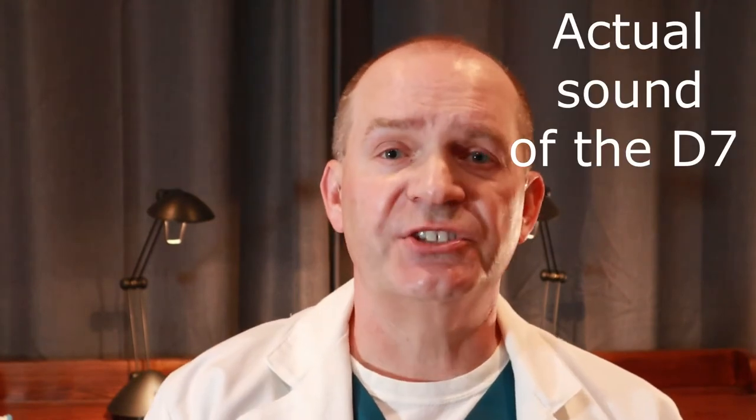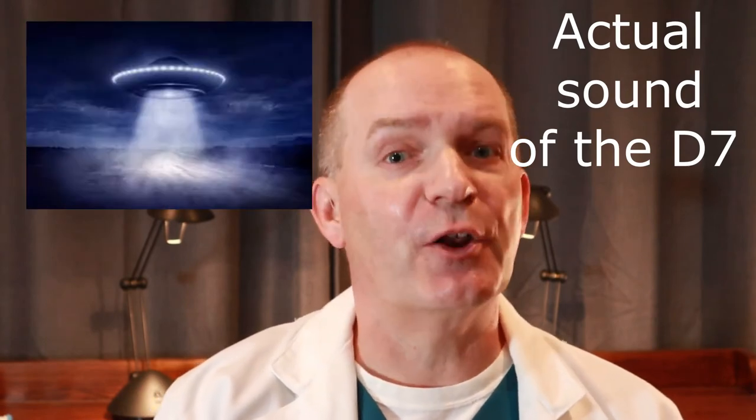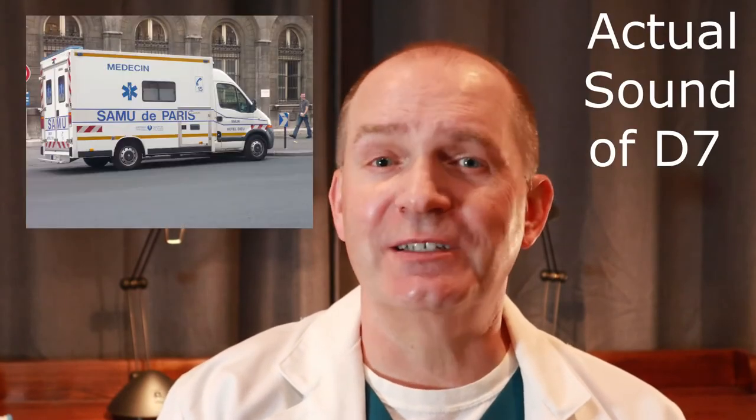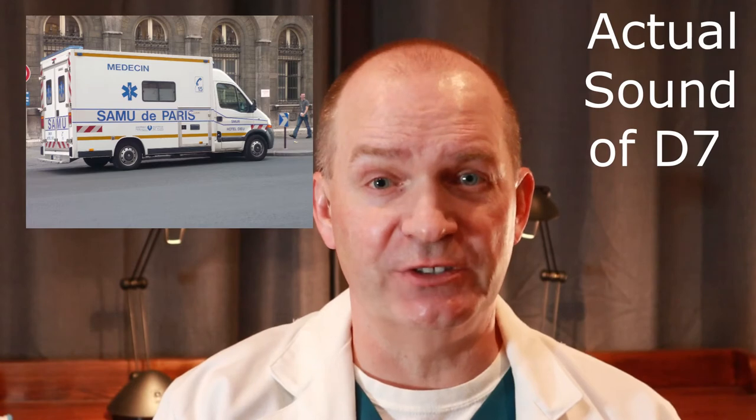The D7 toothbrush has five different power settings. The first three — white, clean, and sensitive — just vary the power of the sonic vibrations: white is high power, clean is medium power, and sensitive is low power. The next two settings, polish and massage, vary the power levels to give pulsed vibrations. The polish setting sounds a little bit like a flying saucer out of a science fiction movie. My favorite is the massage setting — it drives my wife crazy, but I like it because it reminds me of a European ambulance sound.